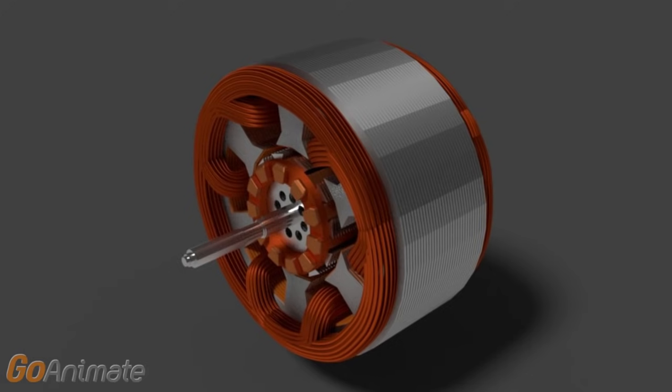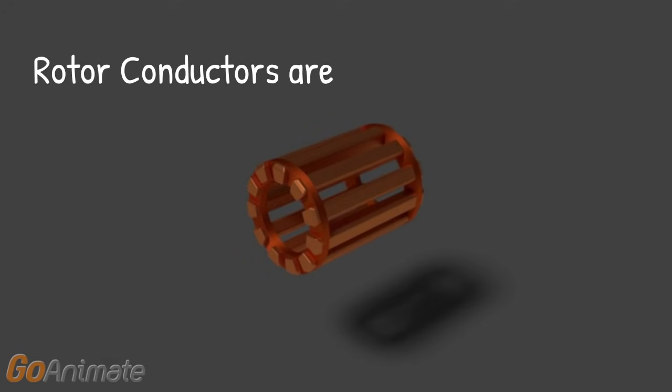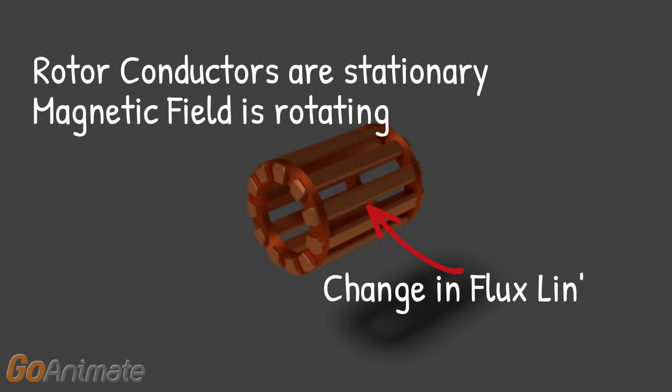Now, initially when the rotor is at standstill, the flux of the rotating magnetic field cuts every conductor of the rotor. As the rotor conductors are stationary and the sinusoidal stator field is rotating, there will be a change in flux linkage with the rotor conductors. As a result, there will be an induced current in the rotor conductors as per Faraday's law of electromagnetic induction.